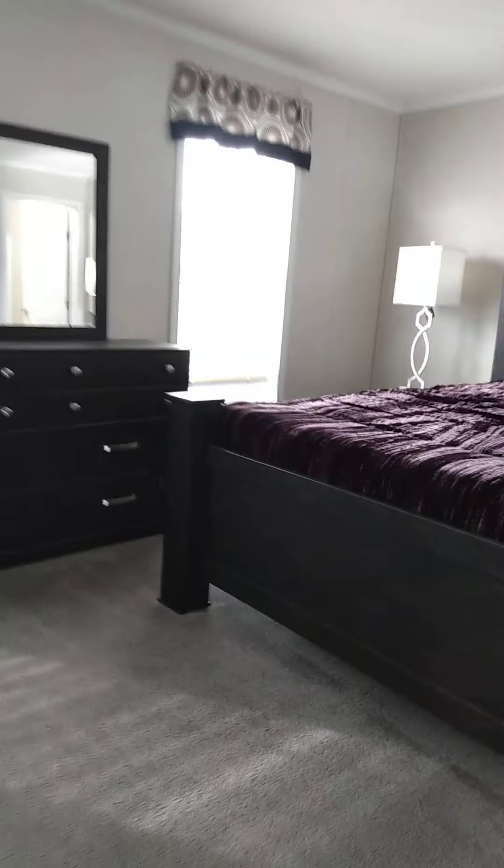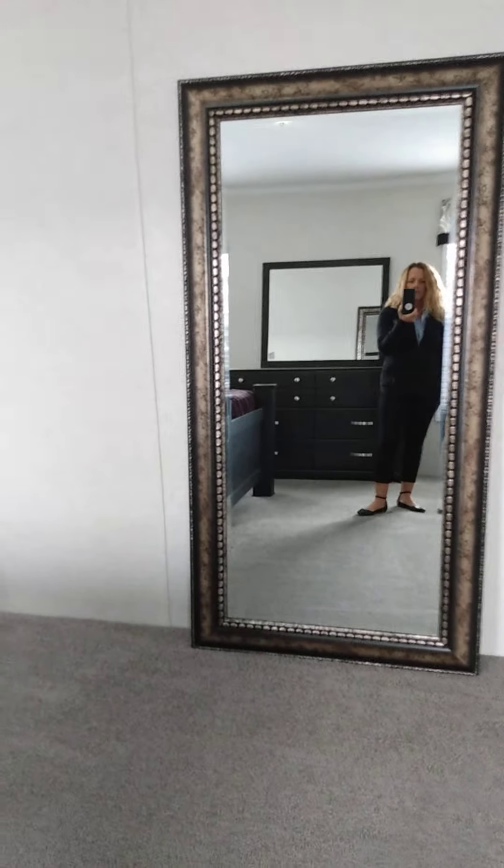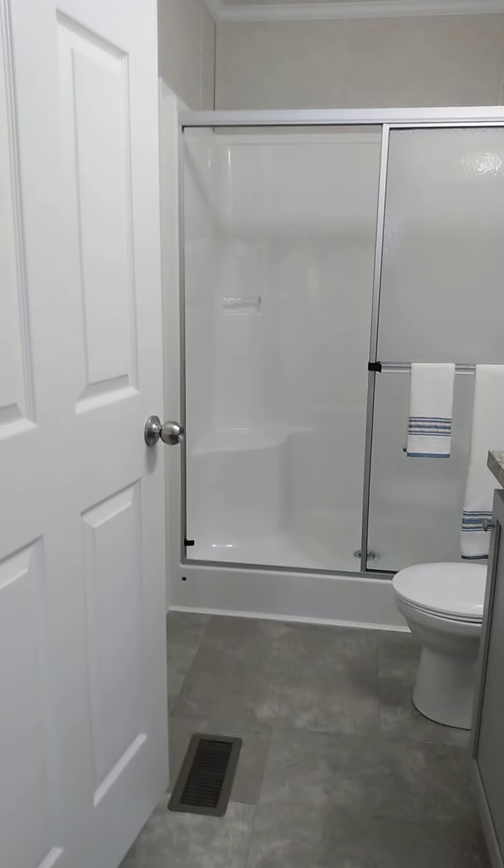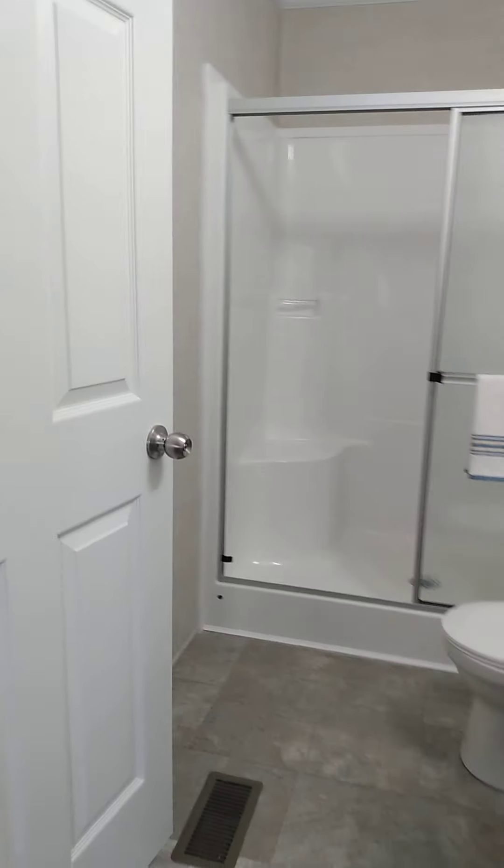This is a two-bedroom, two-bath. Here's bath two, and we're going to see the master bath and the master bedroom. Notice how large this bedroom is — this is bedroom two. We've got a large 46 by 61 window there to let lots of light in. Here's the perimeter heat. We've got a large walk-in closet here. The less bedrooms, the bigger they are. We've upgraded the globe with the platinum light package.